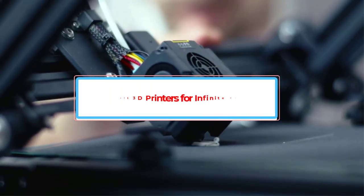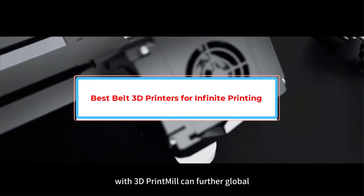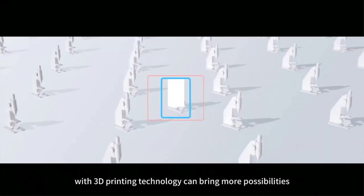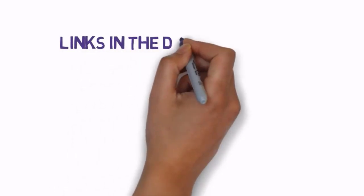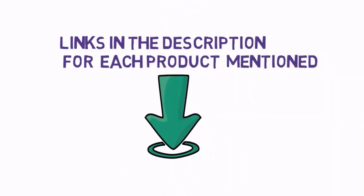Are you looking for the best belt 3D printers for infinite printing? In this video we will look at some of the best belt 3D printers for infinite printing on the market. We have included links in the description, so make sure you check those out to see which one is in your budget range.